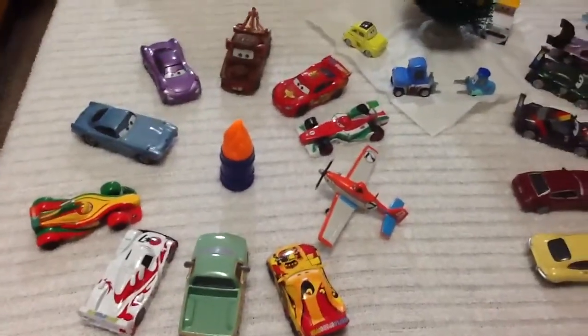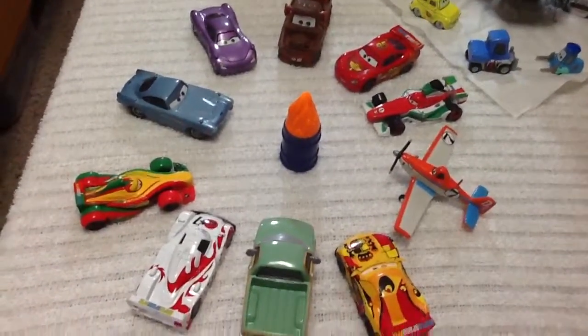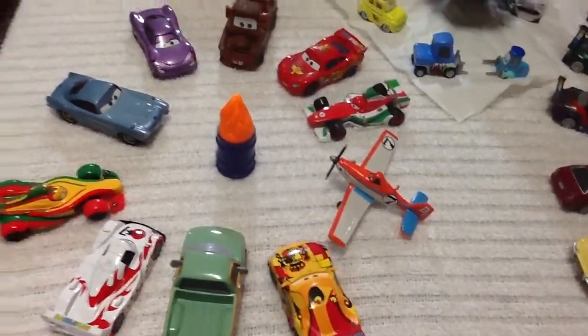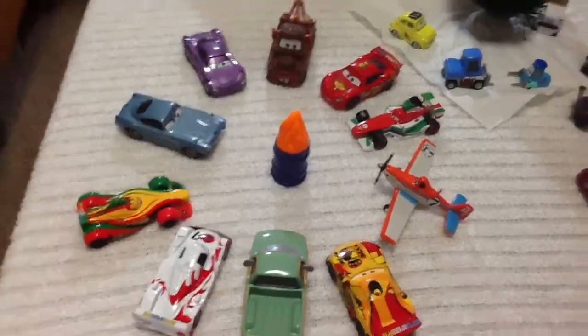Down here we have Lightning McQueen, Mater, Holly, Finn, Rip, Shue, John, Miguel, Dusty, and Francesco all gathered around the bonfire trying to keep warm and toasty.